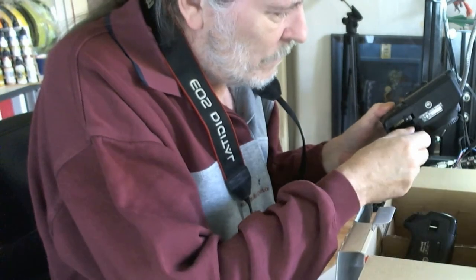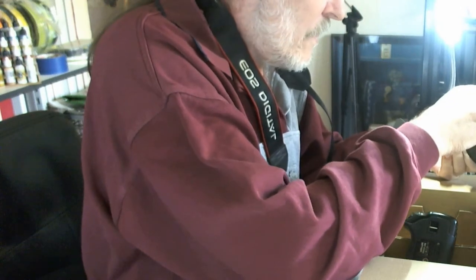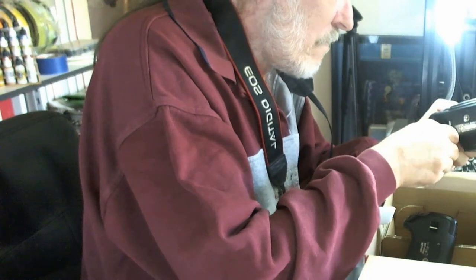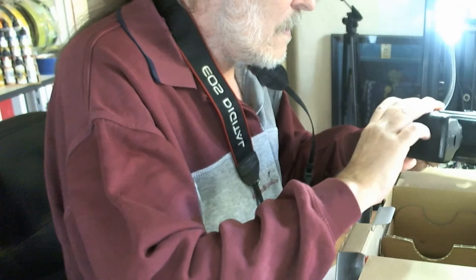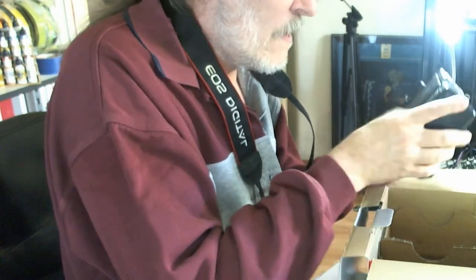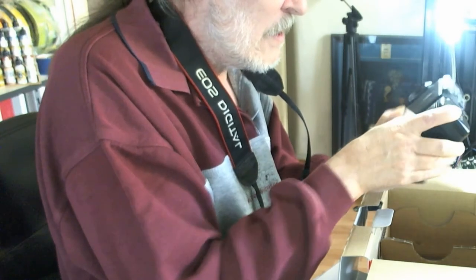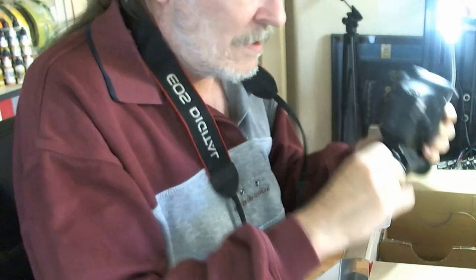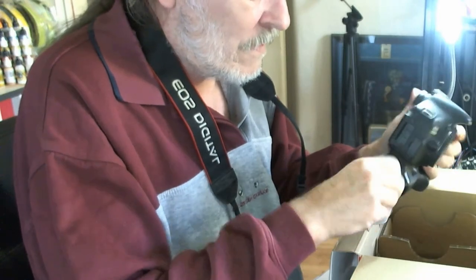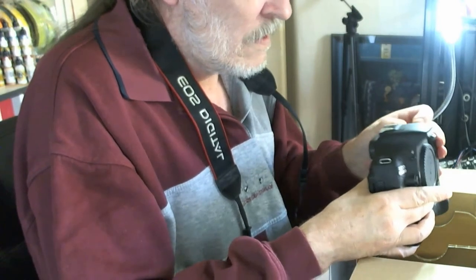In order to put the power grip on, you have to use a special way to take this off. There we go — now we've got the power grip in. There are already two batteries in there. That's really cool. Let's turn that one on — it's turned on.